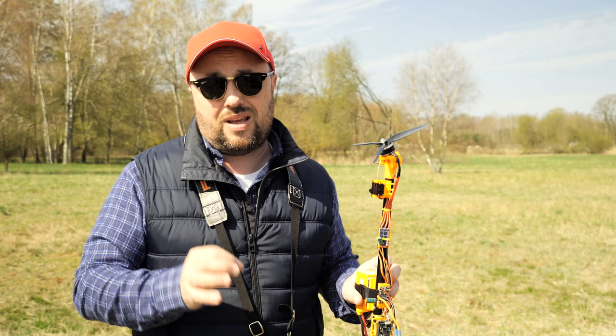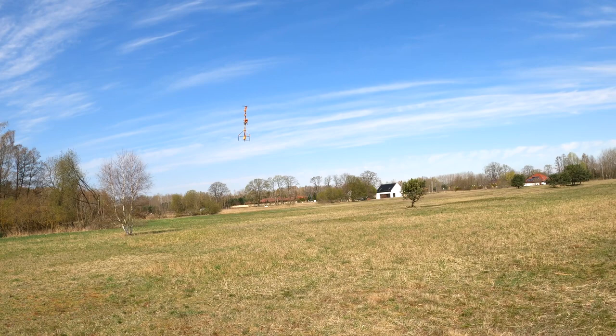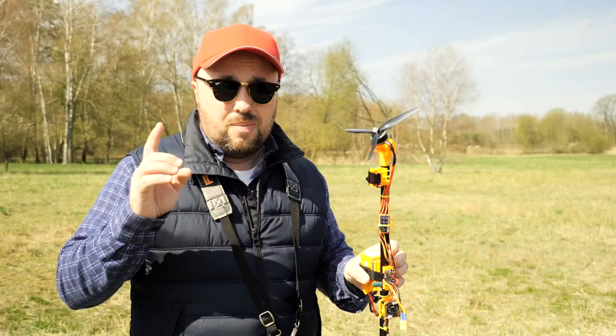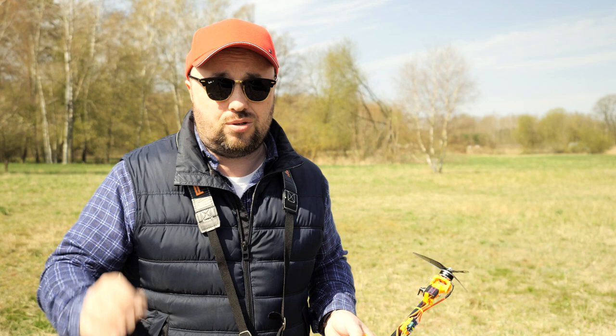The I term will wind up and then it will want to follow. Yes, you can in theory cut the I term slower, but then you will lose stability. In the first flights you probably saw it wobbling all the time — this was because of too high I gains. When I lowered the gains to really low values, like 15 right now, the wobbling is gone. However, this thing does not really want to keep the attitude as we'd like it to.